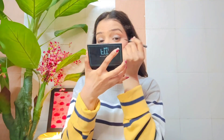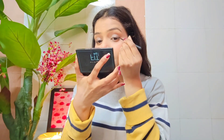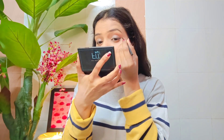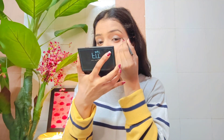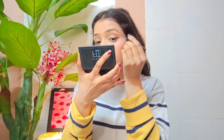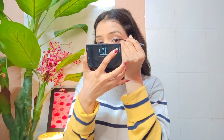I will apply the blue color on the side and place it carefully. I'm going to blend the blue color into the eye look.